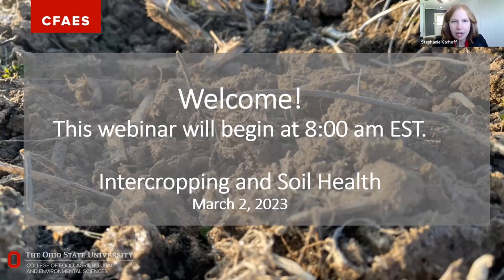Welcome everybody to our next installment of the Soil Health Webinar Series. My name is Stephanie Carhoff. I'm a Field Specialist with Ohio State Extension. Today's topic is intercropping and soil health.